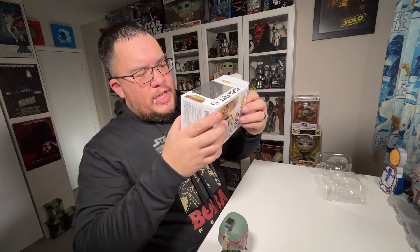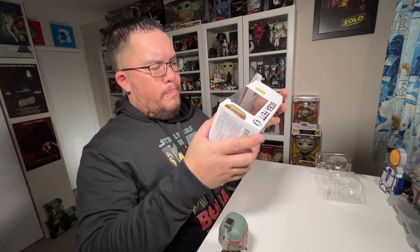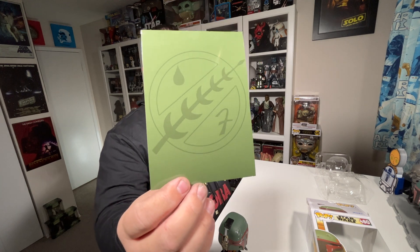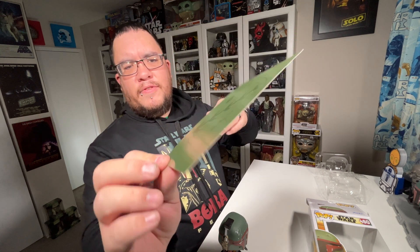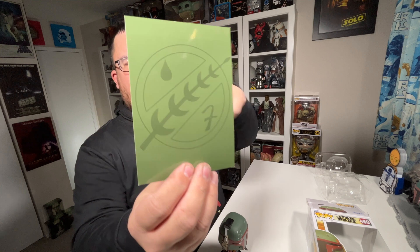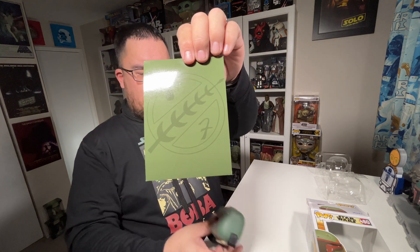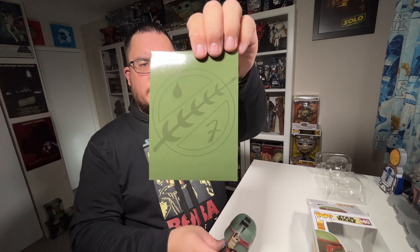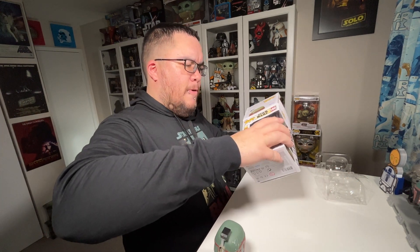I don't usually pull out the inserts on these Funko Pops, but I wanted to point out the Boba Fett insignia — his symbol — the one he has on his chest plate, his right chest plate. They have that as the cardboard insert at the back behind the Funko Pop. Really quickly wanted to point that one out.